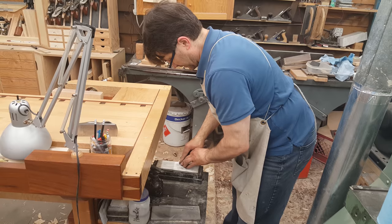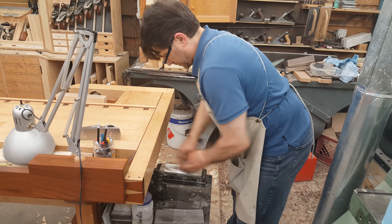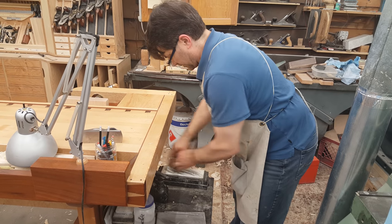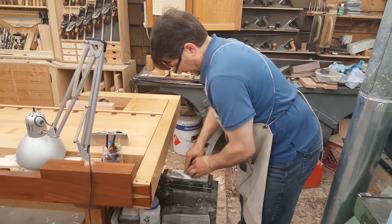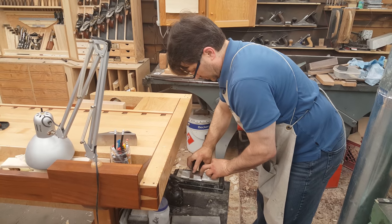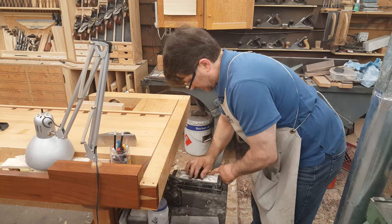I beg to differ. So I'm going to use a Wood River five and a half jack plane. I'm just putting a fresh edge on this using my 16,000 Shapton. And then I'll use the Charlesworth ruler trick to polish a little back bevel on the back. It takes a couple of seconds.